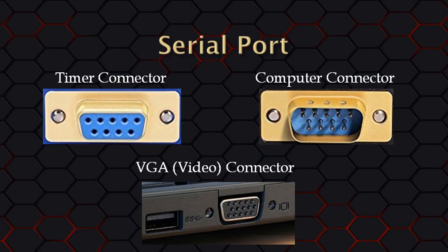So what does a serial port look like? The port on the timer will usually look like the female serial connector on the left. If your computer has a built-in serial port, it will look like this male connector on the right. However, it is pretty rare these days to find a computer with a built-in serial port. This is also what the serial end of a USB to serial adapter will look like. Some people confuse the VGA port on their computer as a serial port, but that type of port is only for video.